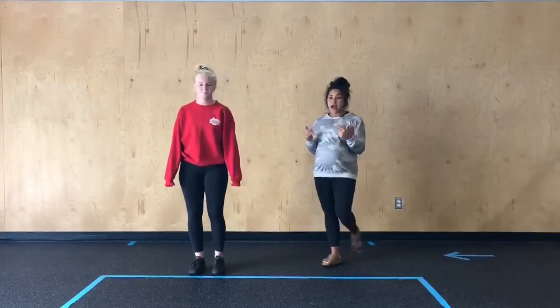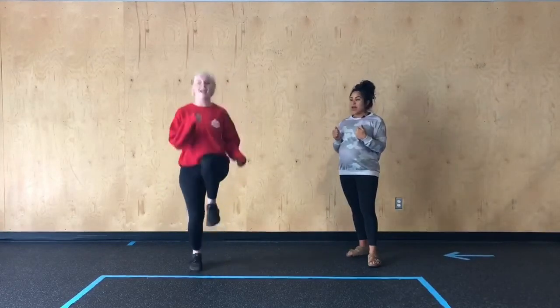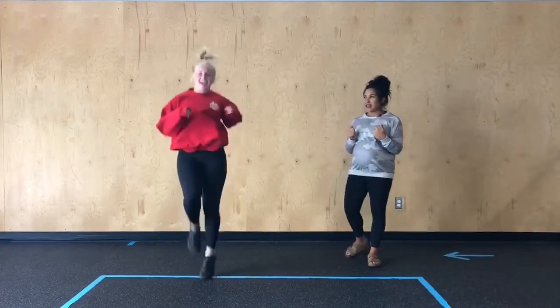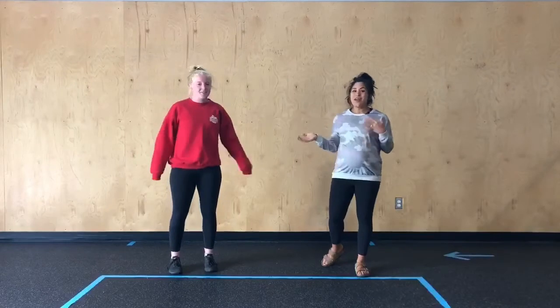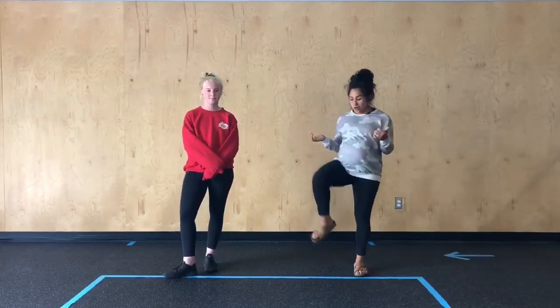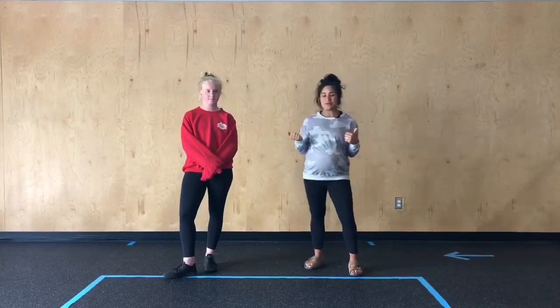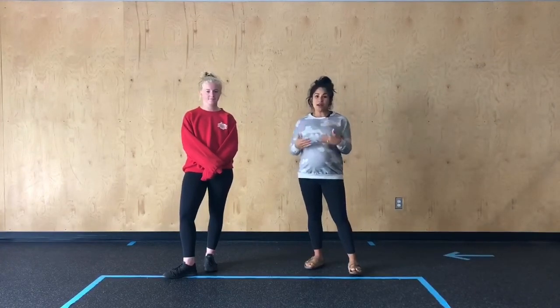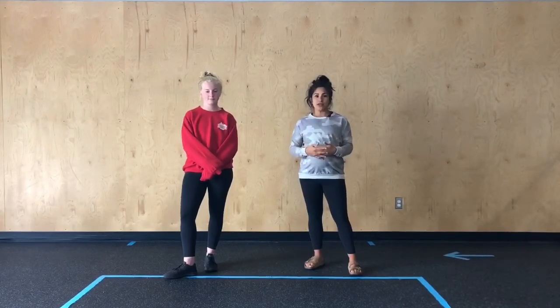The last movement we have are high knees. She's going to work to get those knees up as high as she can. Everybody loves these! If jumping is a little much for us, we can always just drive those knees up without the jump in between. Then you get a full minute of rest, so try to keep yourself moving through each of these stations knowing that you do get a little bit of rest to look forward to.